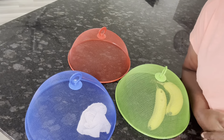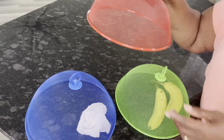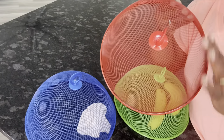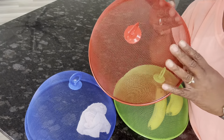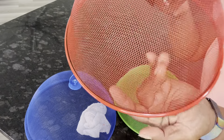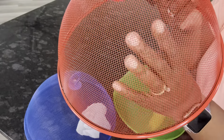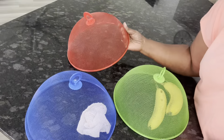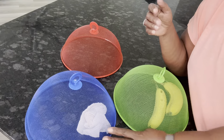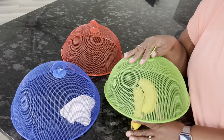Hey everybody, this is Stephanie. I'm here to show you these covers — basically you can cover up anything that you don't want flies and gnats on. You can see very closely there's this mesh cover on it, and it really does keep flies away. It seems like it's been keeping them from bothering the fruit, so I don't really see fruit flies.